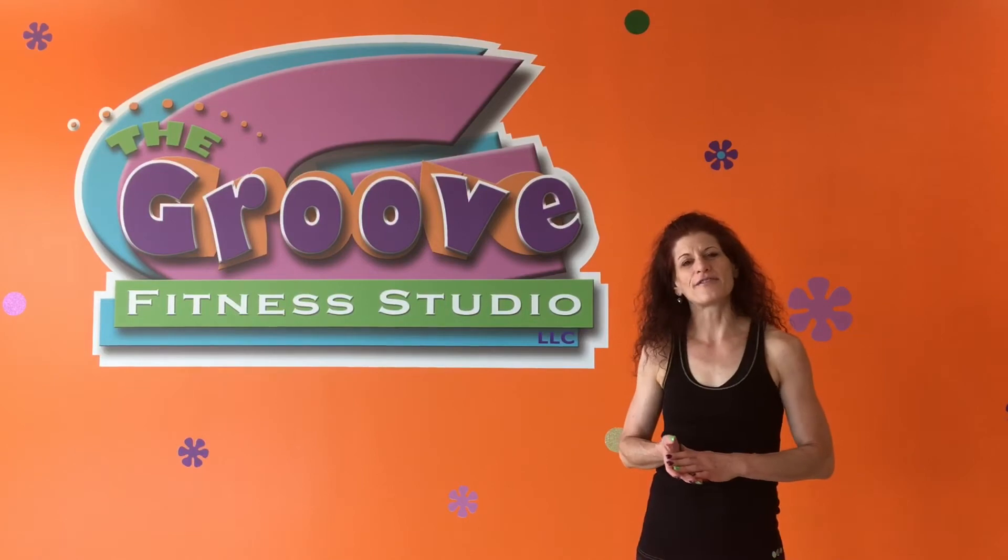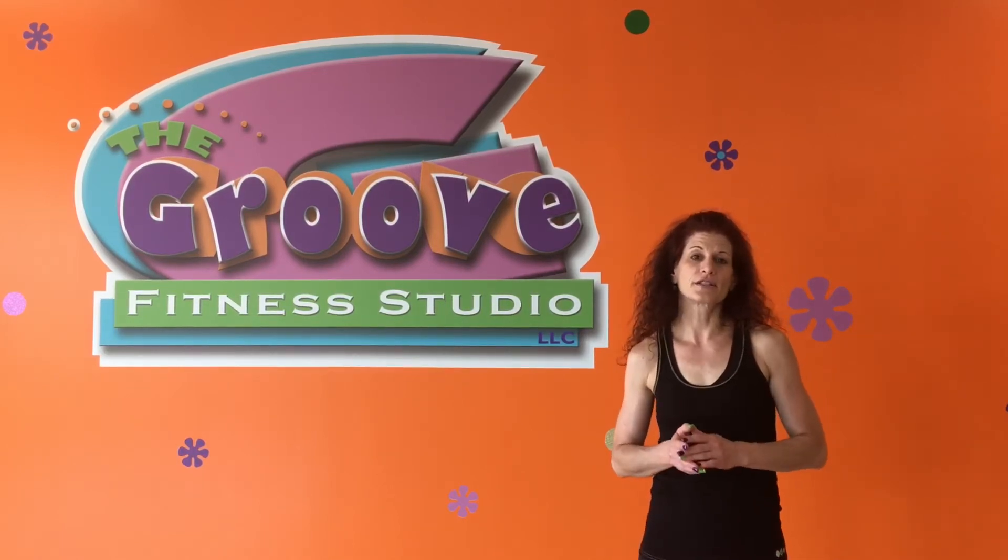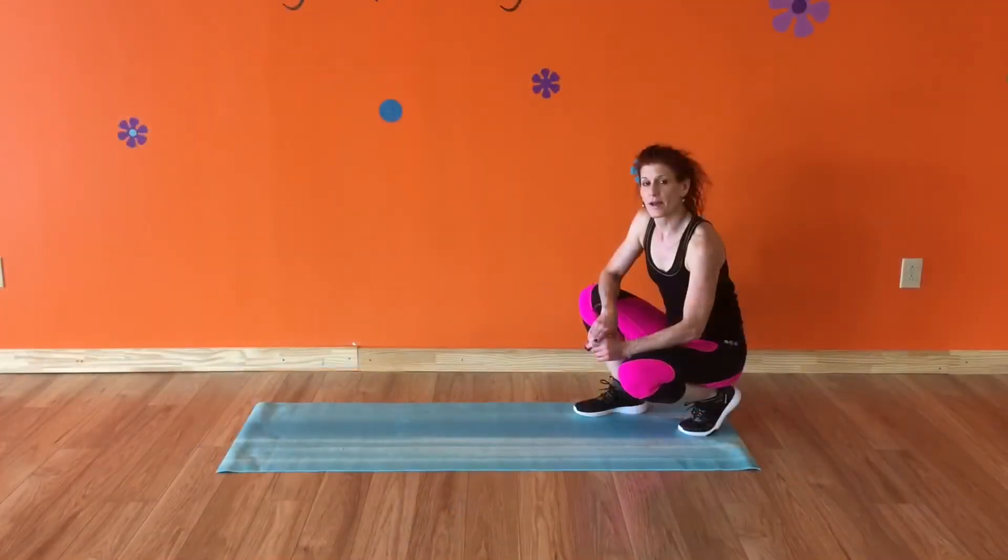Hi guys, it's Jen. Welcome to 5 Minute Fitness Friday. Last week we talked about squats. This week our focus is going to be on the plank. Let's talk about the plank.